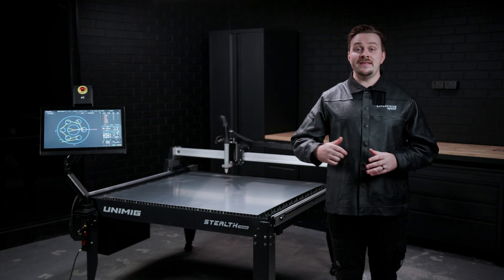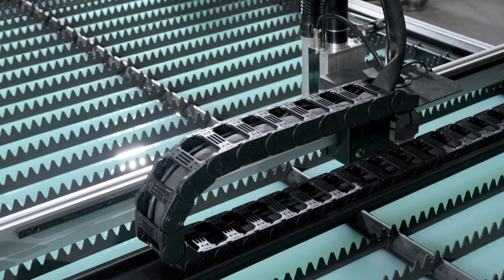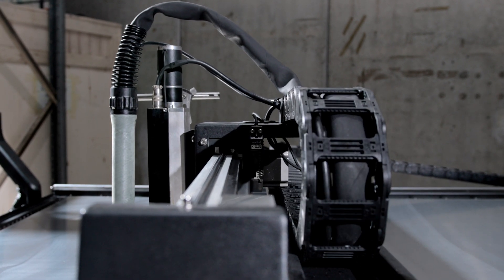The rack and pinion systems on the X and Y axes provide a direct mechanical connection, ensuring consistent and precise linear movement. Made from hardened steel, they're resistant to wear and deformity, prolonging their lifespan and minimising the need for maintenance.